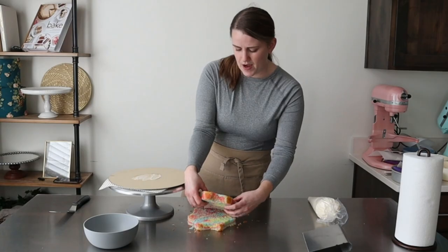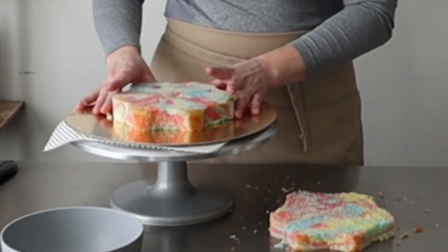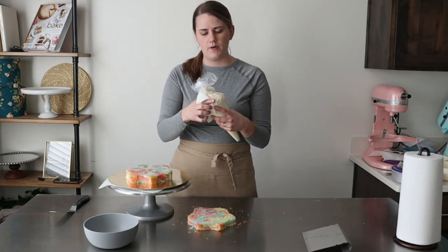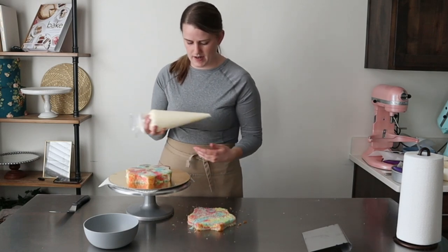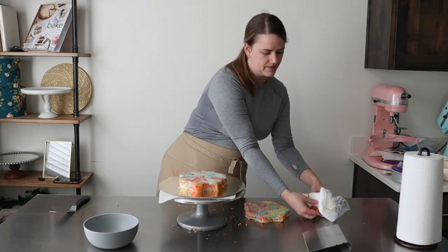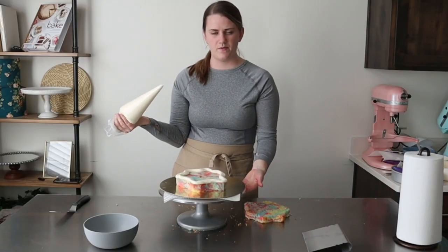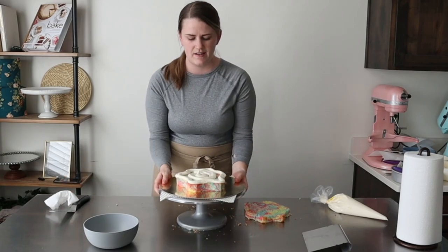We are gonna stack these paw prints right there in the center. I just put a little bit of buttercream on my board — just a swipe — that's just to be some glue, to help hold this little cake in place. Then we're gonna fill this with frosting. I'm gonna put a paper towel around the top of my bag because my hands start to get kind of oily and slippery from working with the cake, and a paper towel helps me get a better grip on my piping bag. We're just gonna pipe around the edge of this cake.